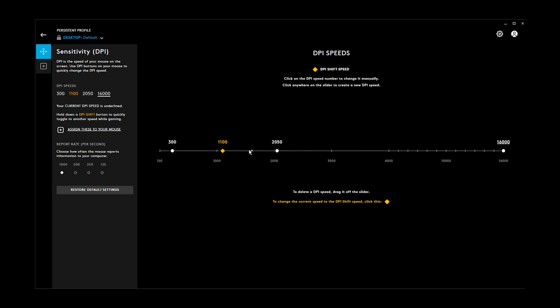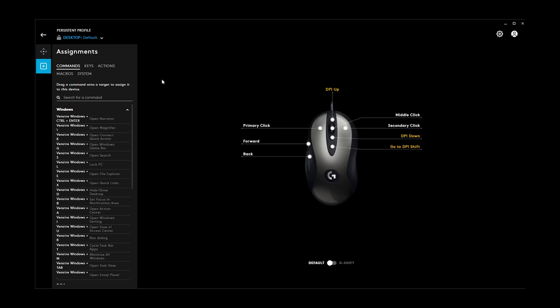We can change these four profiles to whatever we want, setting them to some crazy numbers all the way up. If we don't like these settings we can press restore default settings to put all the DPI settings back to normal. Down here we can see the report rate, or polling rate as others call it — we can set how many times per second the mouse reports what it is doing, all the way down to 125 Hz, which is useful for older systems that don't support 1000 Hz.